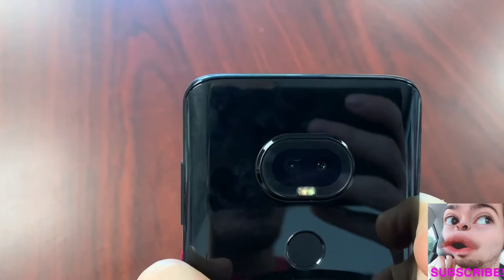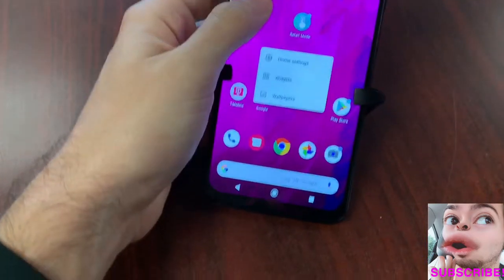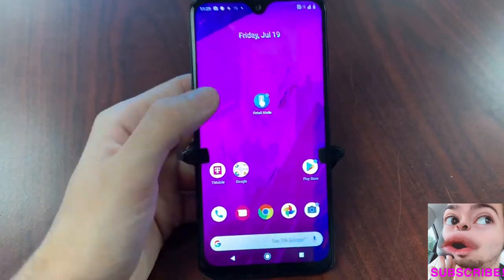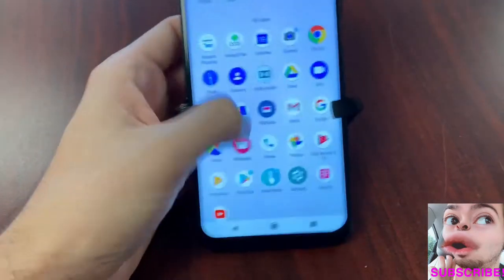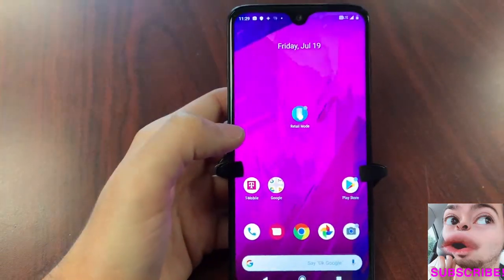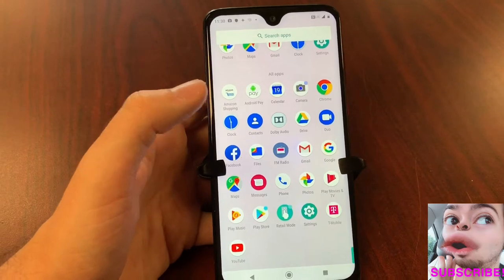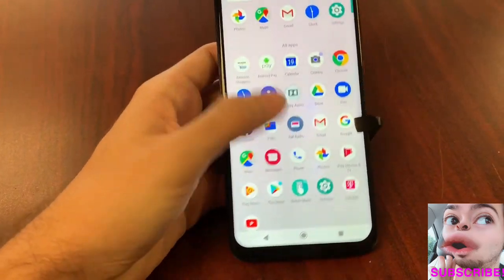There's a fingerprint sensor in the back so you can unlock your phone with your fingerprint, just like all modern smartphones — very quick unlock. You also get face recognition as well, so you get both of these security measures with this device. It is actually pretty swift, much faster than the Revvly that we reviewed earlier.